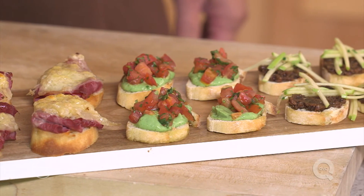If you've got some ideas for quick and easy appetizers, leave those recipes in the comments below. And if you'd like to see more of these videos, simply click on the subscribe button.